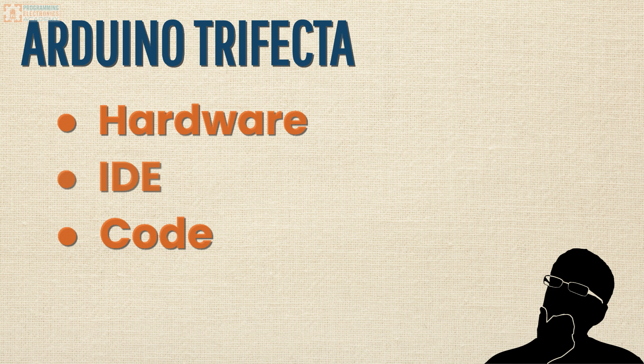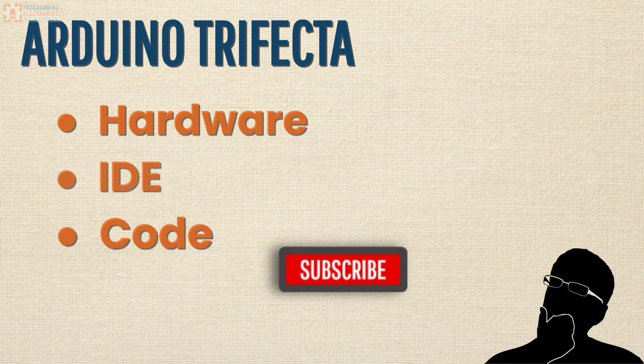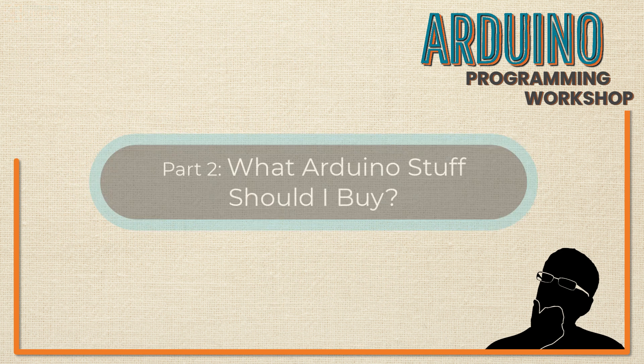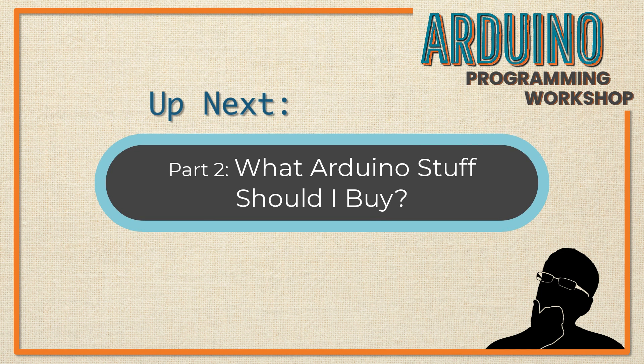So those are the three things you're going to need: an Arduino board, the Arduino IDE, and the code to control your electronic stuff. We are going to be diving into all three of those things. Now would be a great time to subscribe to the YouTube channel — it doesn't cost you anything but a click, but it really helps us bring you the best content, and it will let you know when we drop new videos. Feel free to leave questions in the comments; I'll do my best to answer those. Up next, we're going to be talking about the Arduino hardware you'll need to buy to get started — or, if you don't have any cash right now, a great Arduino simulator you could use until you do.